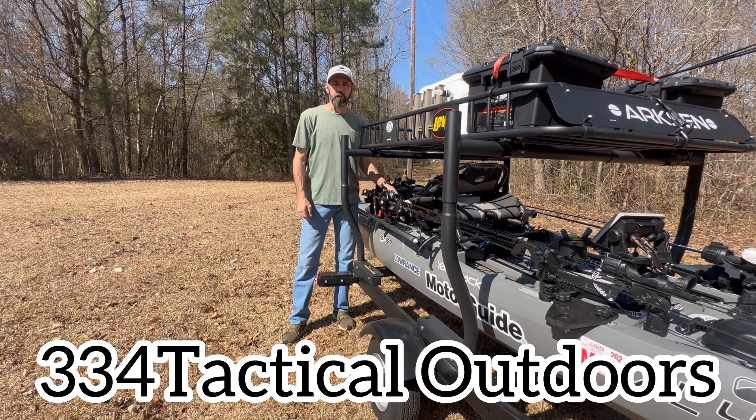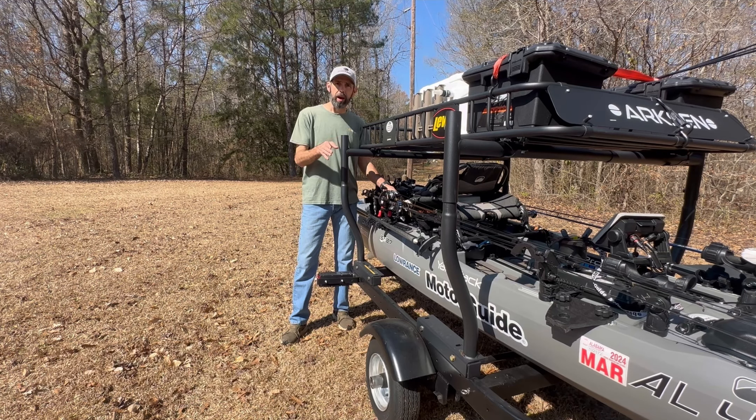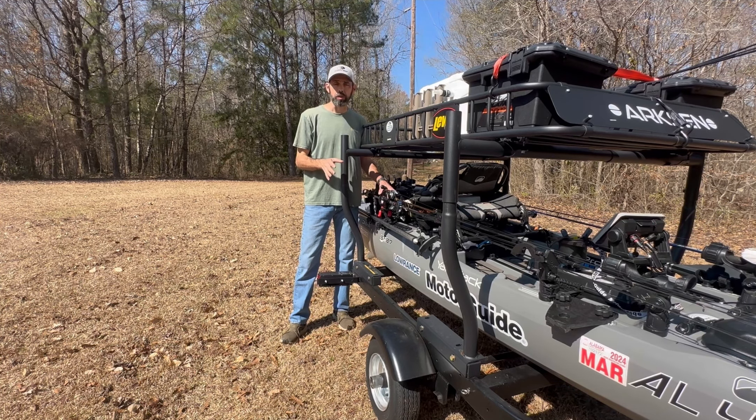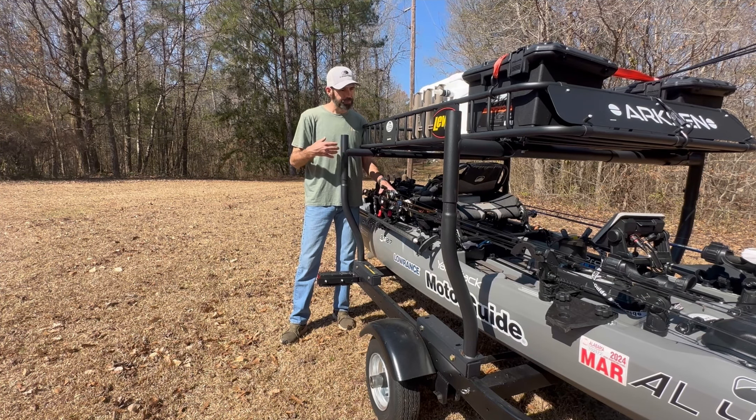Hey guys, welcome to 334 Tactical Outdoors. Today I'm out here to make a video on how I built and designed my horizontal three-rod rod holder to go on the side of your kayak. There are plenty of rod holders on the market that hold multiple rods horizontally to go on the side of your kayak, but I just didn't see one that fit my needs, so I built and designed my own.